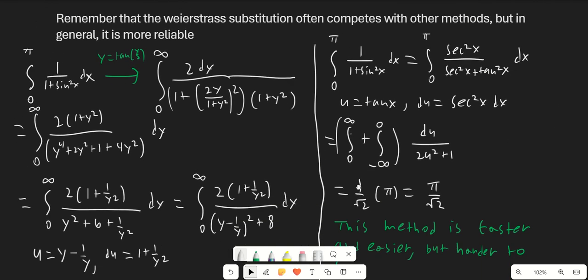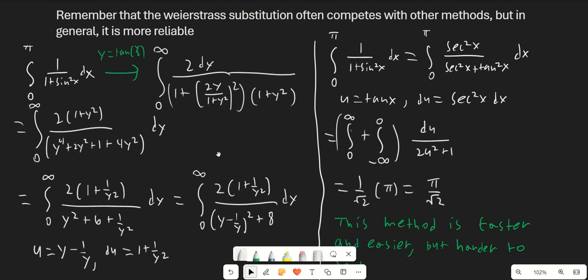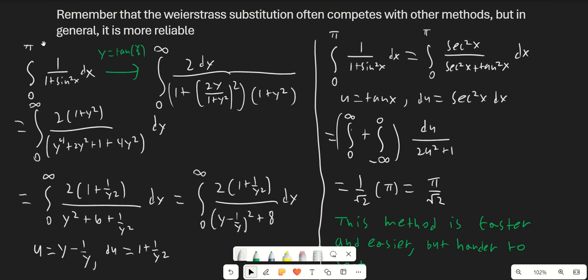So this is going to be an example where there are two different methods. One of them is the Weierstrass substitution, which gives us a little bit of a more difficult answer. But on the other hand, we have an easier method, though this easier method might not be the easiest thing to find for beginners. That's why learning the Weierstrass substitution is so important — even if there is a faster method, the Weierstrass substitution is more reliable. Whenever you're integrating from 0 to pi, your bounds will change from 0 to infinity, which in general makes things a lot easier. Here is our integral right here.